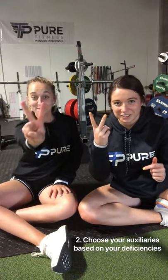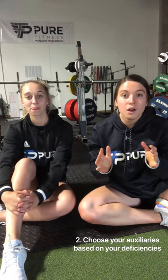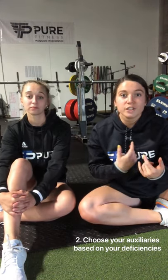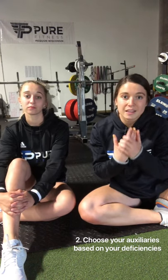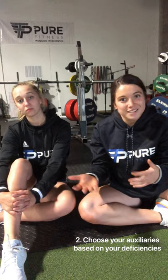Number two: match your auxiliaries to your deficiencies. Whatever you feel your weakest point is in that lift, that's where you should be doing the most auxiliaries to strengthen that muscle.